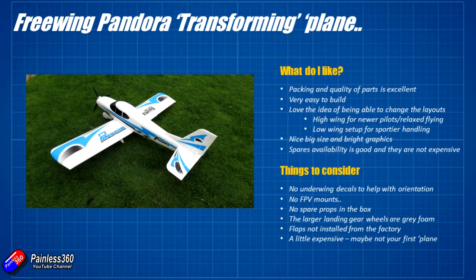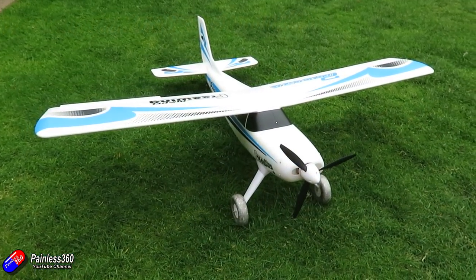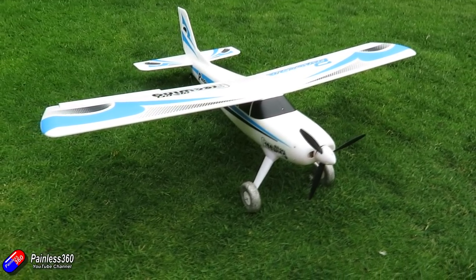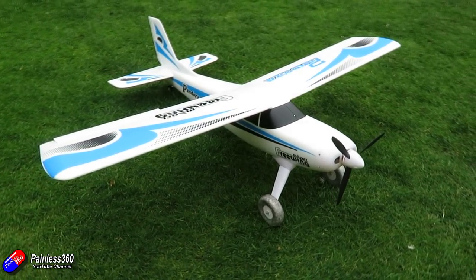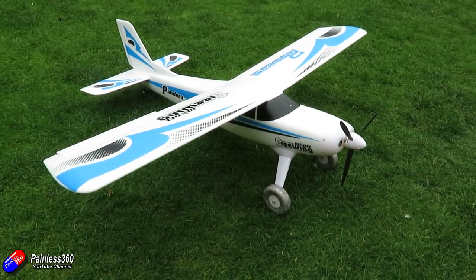Hopefully that's interesting for those of you that haven't seen this before. I'm impressed at how well it's been put together and the flexibility it offers. I'm looking forward to getting it out for the maiden flight and hopefully I'll be able to get a video up in the next month or so to show you what it's like to fly. From the size and the way it's gone together, I'm not too worried — I guess it will fly like most of the other large cub-style trainers: very relaxed and very easy.